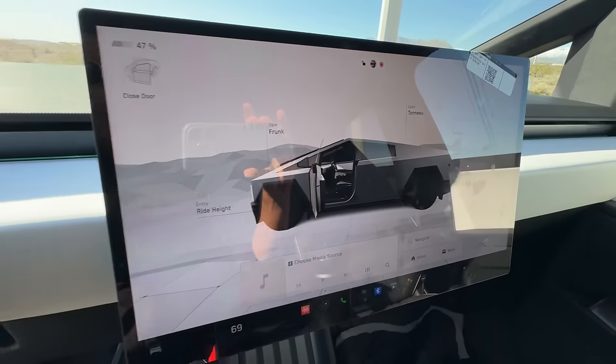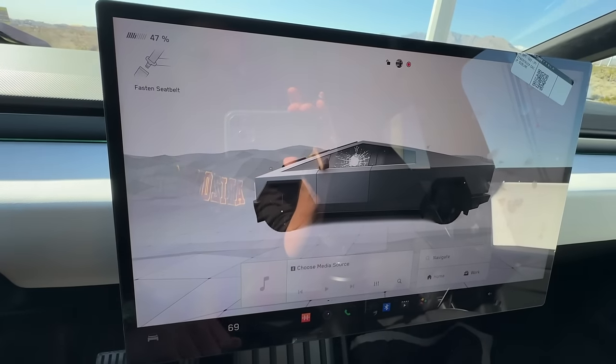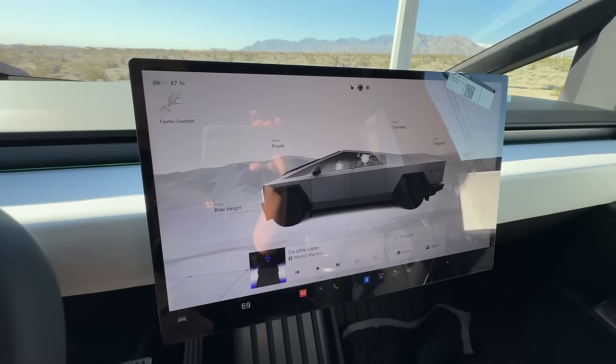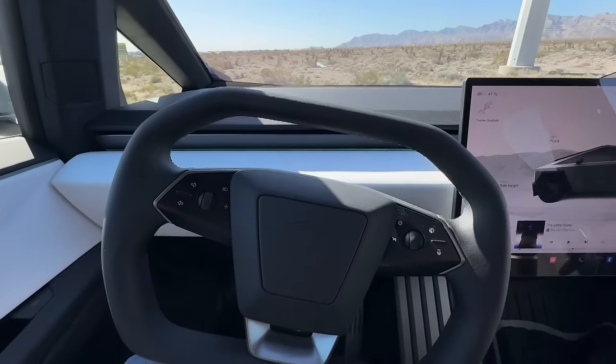Here's a nice little Easter egg for you. For those of you that watched the premiere, you will recognize this. If you watched that in 2019, you remember Franz throwing the steel ball and it broke the glass. So that always cracks me up.